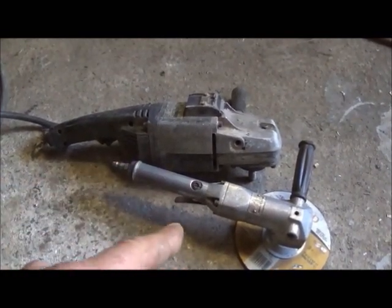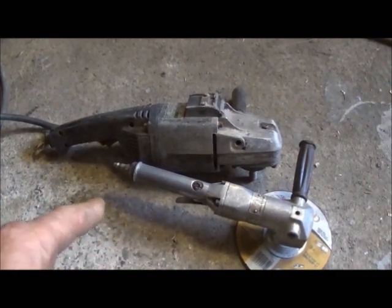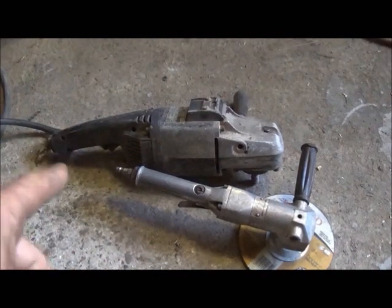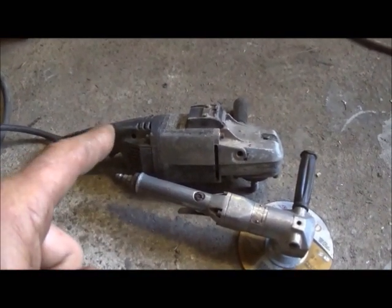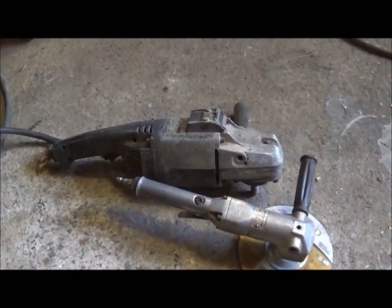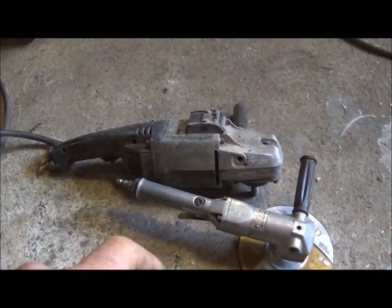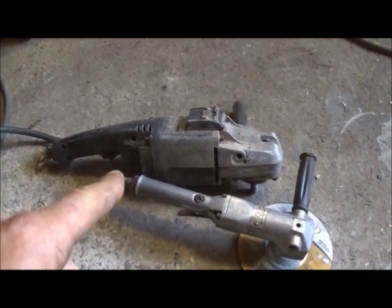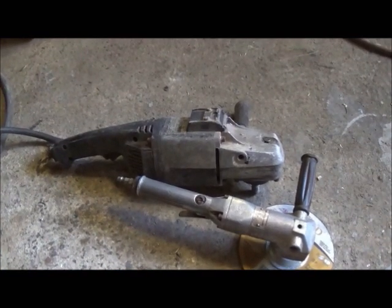If this one breaks I'll go buy another one just like it, no matter the cost, because the savings on my body is well worth it. That big one will wear you out. Take this piece of advice — if you're doing a bunch of this, get an air grinder, get a lightweight grinder, get a good air compressor. I've got a two-stage that does 175 to 180 PSI, so it runs it great, and it'll take just as much off as that big one. You can swap it to a flapper disc or a wire brush, whatever you need.